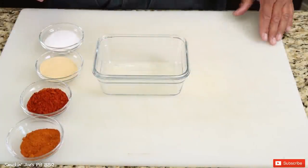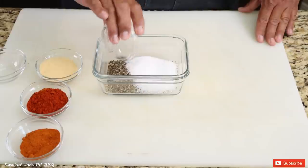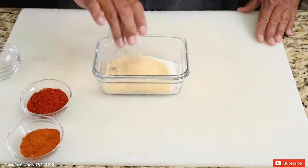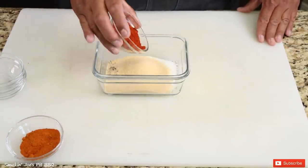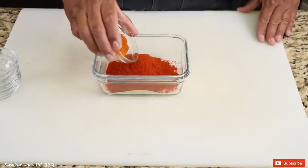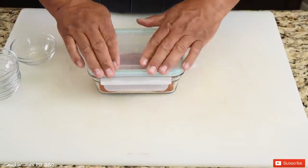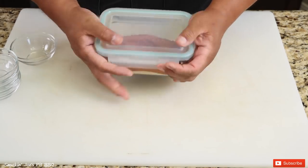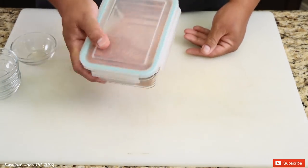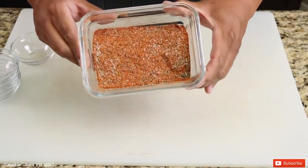Let's make our dry rub for the pork today. I've got a quarter cup of black pepper, quarter cup of salt, quarter cup of granulated garlic, quarter cup of paprika — that's going to give it some nice color — and the last ingredient is two tablespoons of cayenne pepper. Let's cover this up and give it a good shake. Real simple rub, five ingredients.